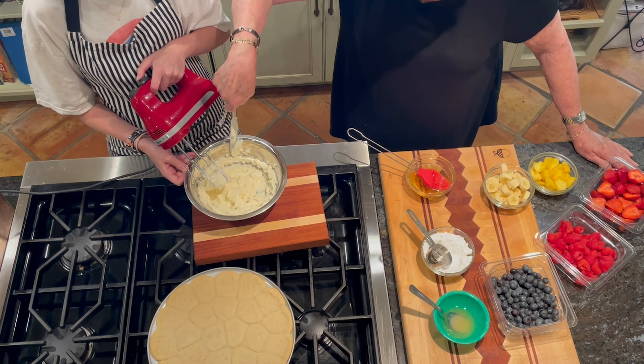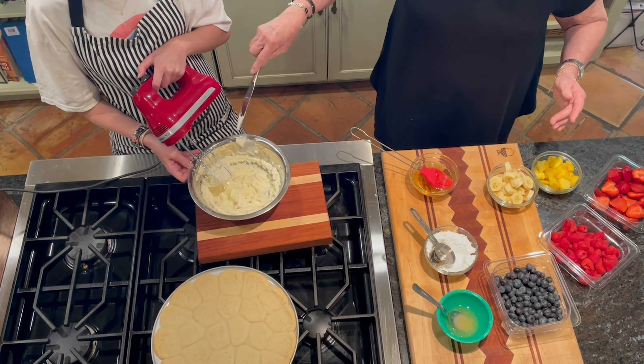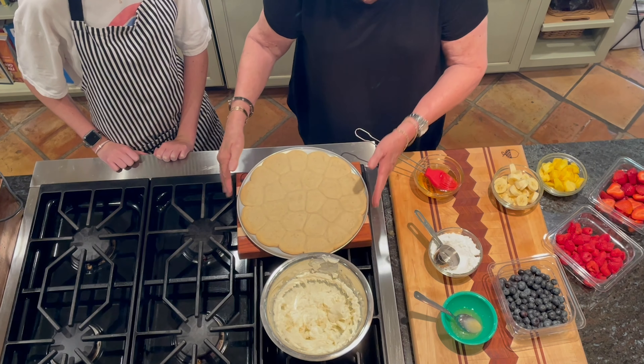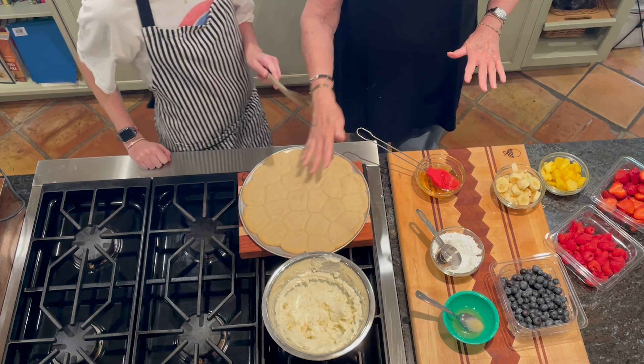You just want it to get loose enough that it's easy to spread. The hard part's over. Just spread all that on there.